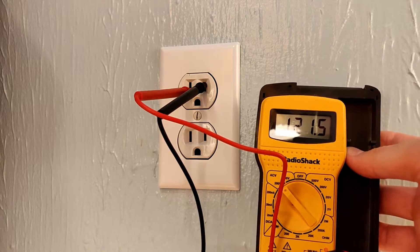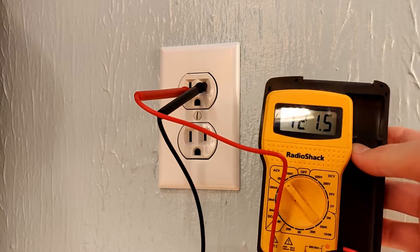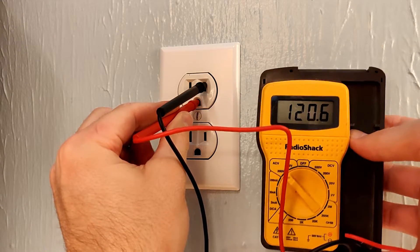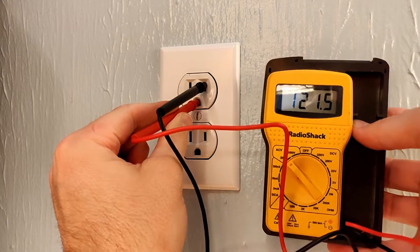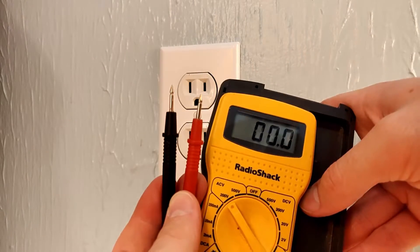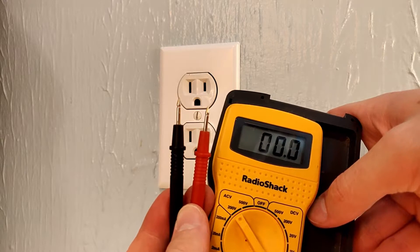The voltage between the hot and neutral should be around 120 volts. The voltage between hot and ground should also be around 120 volts. The voltage between neutral and ground should be zero. Make sure you get good contact with your probes inside the plug.